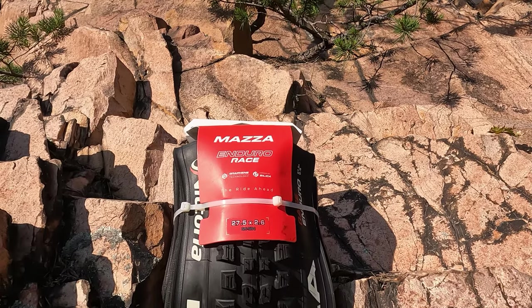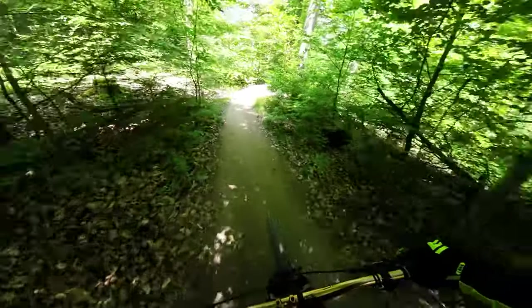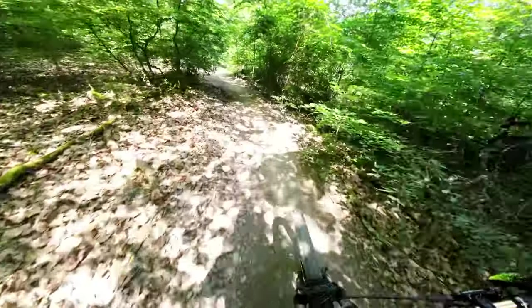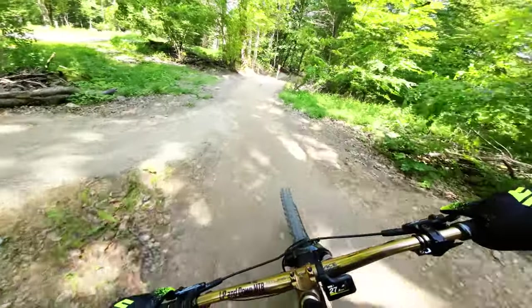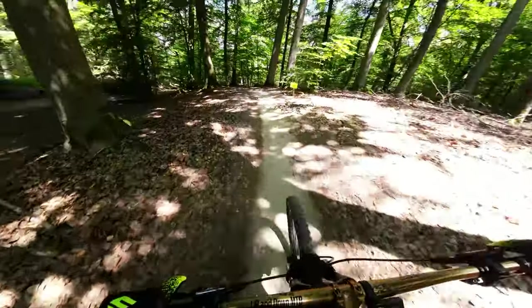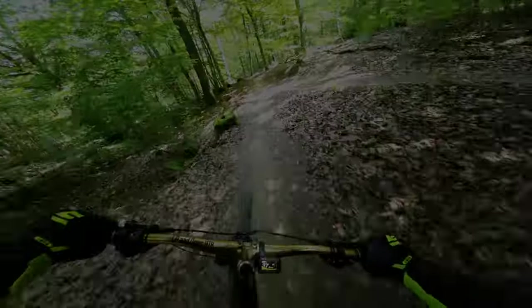Last but not least kommt auf Platz Nummer 4 der neue Victoria Mather Race. Bitte denkt nicht, dass dieser Reifen schlecht ist, nur weil er auf Platz 4 landet — das Niveau der Reifen ist unwahrscheinlich hoch. Allerdings die Schwächen bei der Bremsung auf dem Hinterrad bei trockenen Trails sind doch erheblich. Der Race Mather glänzt durch einen hervorragenden Rollwiderstand, ist ein super schneller Reifen, hat gute Rückmeldung, ist sehr komfortabel, kommt sehr gut mit Schotter und Geröll zurecht — ich würde ihn immer auf dem Vorderrad fahren.